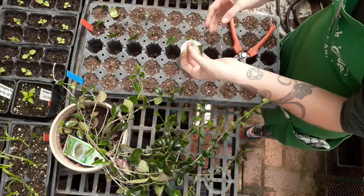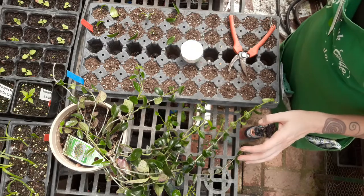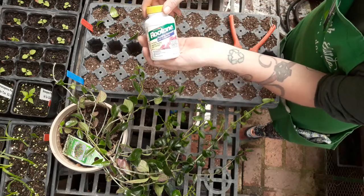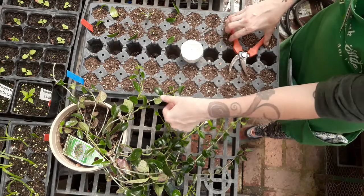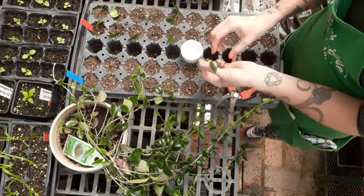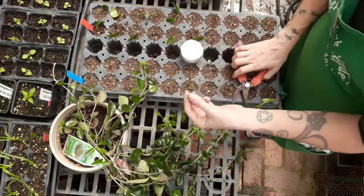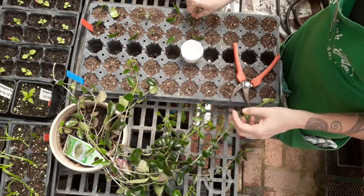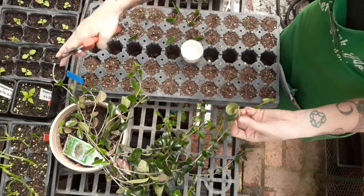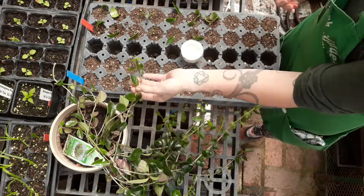This side here is all inter-node, so I'm making sure there's no node on the bottom, and then I'm just going to go ahead and dip that into Brutone, which is an IBA-based rooting hormone. This side I have set up — we're going to do 20 of each. This side is all going to be with just an inter-node, and the other side will have a node. We've labeled them as such: this one says inter-node, that one says node. Today, the day that I'm propagating these, is April 9th.